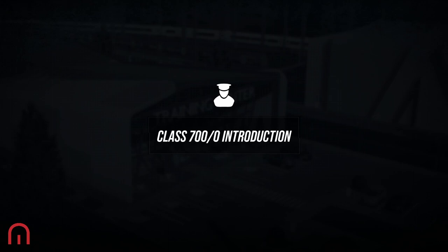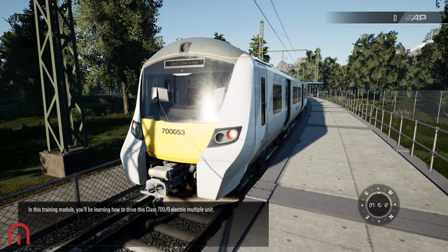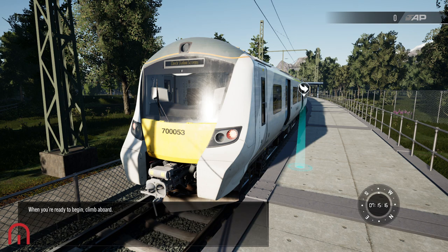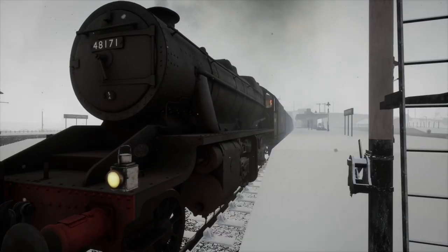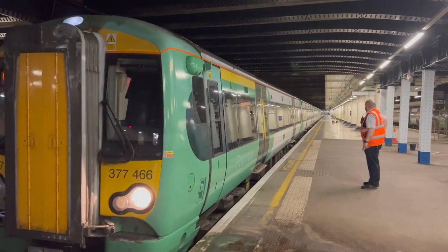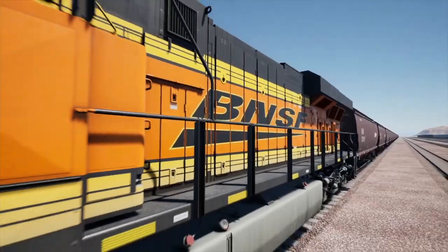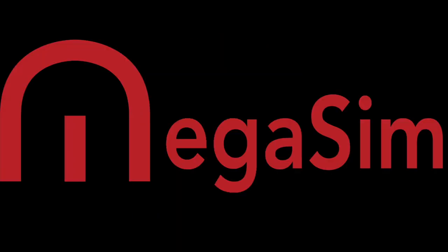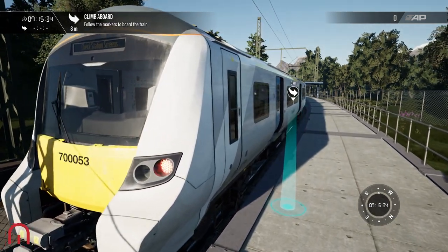Welcome Passagers Megasim, we are going to be doing the Class 700 introduction. Class 700 slash zero electric multiple unit. We are on the Class 700 — you saw our first look video. Now we're doing the training module because there may be some different things that we will learn from this.